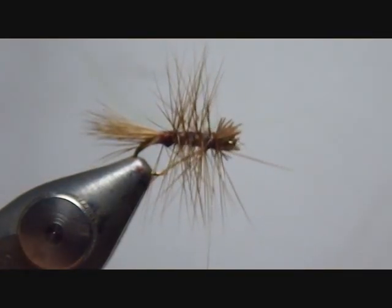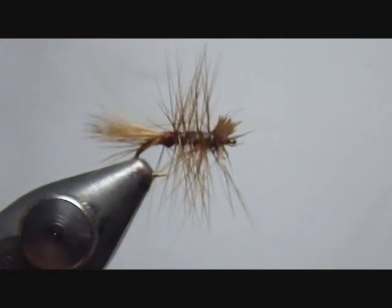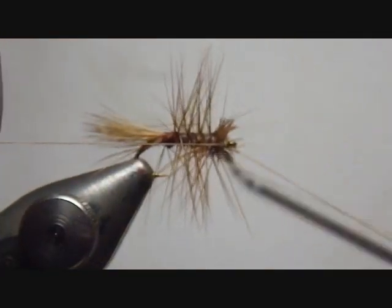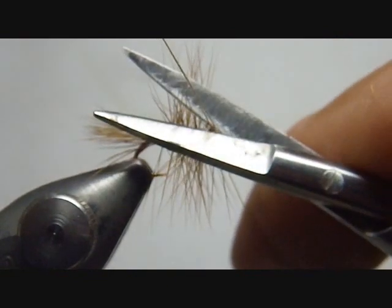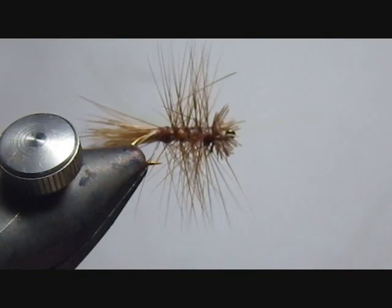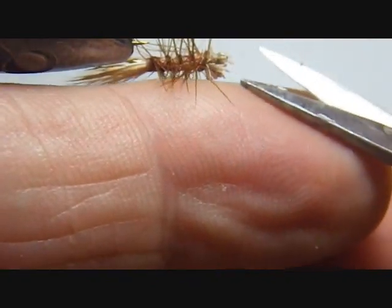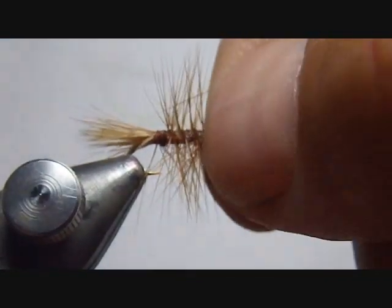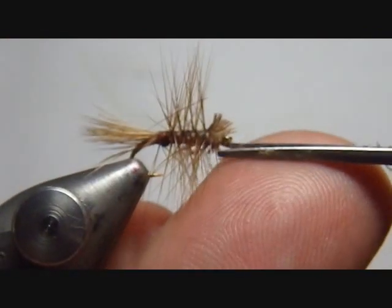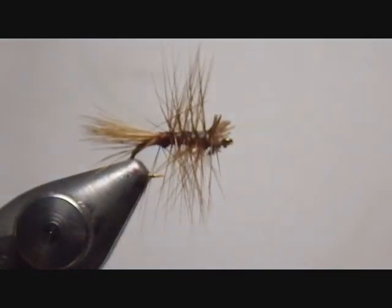Now you can finish that head practically any way you want. I'll start with just a half hitch to lock it down, and now I've got plenty of room to put on a half hitch and a whip finish. I find that a half hitch and a three-turn whip finish — or two three-turn whip finishes — is all I need. I don't use head cement primarily because I always seem to get it in the eye of the hook. I get on the stream, I'm in a hurry tying a fly on, and all of a sudden I've got to mess with that. I've trimmed the hair back away from the eye so it'll be easier to thread.